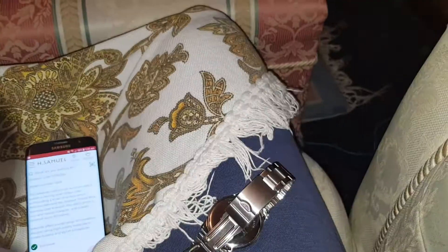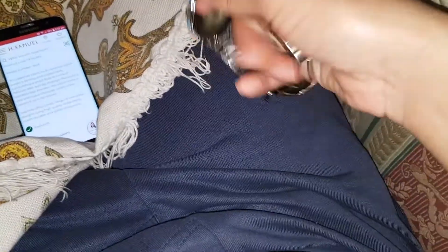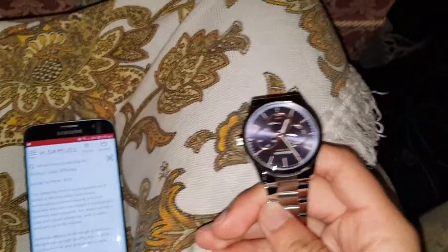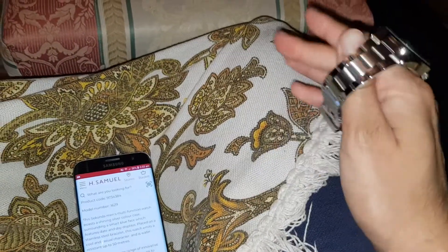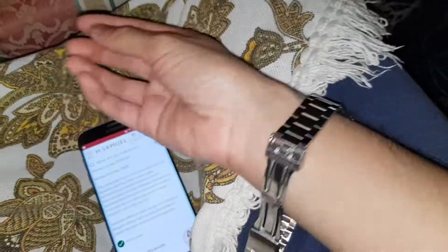I'm actually gonna wear this now, see if it fits me. If not, you can always get a link taken out — it's H.Samuel, all you do is show your receipt and they do it for free, they just take it out to however you want it. I feel like this is gonna be way too big for me, so this is definitely gonna need something taken out.